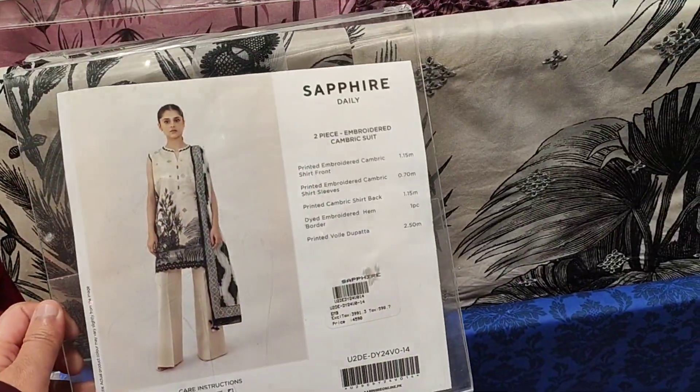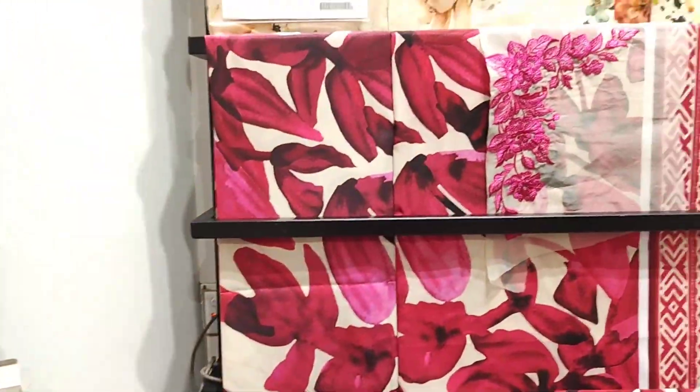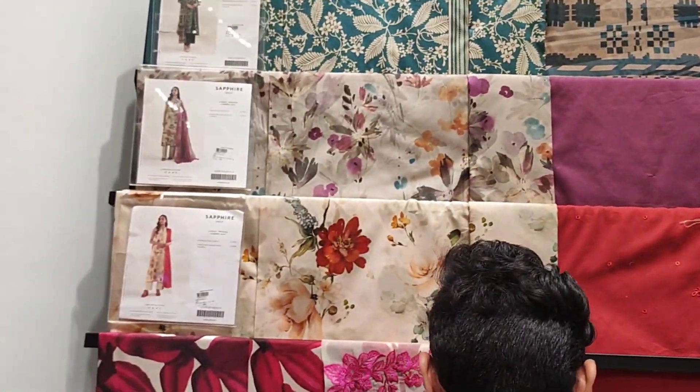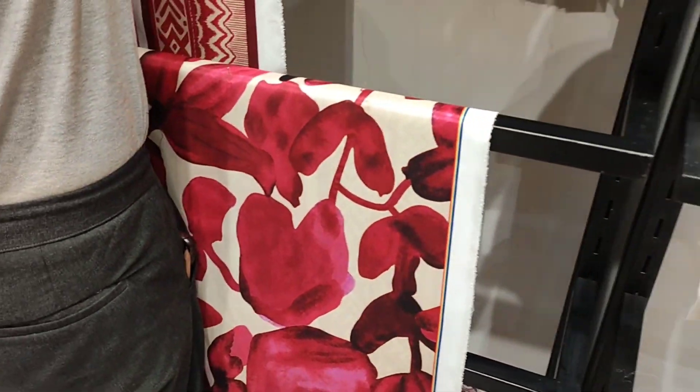This is a 3-piece cambric — also very beautiful. On this side, silk articles are all very beautiful. Actually, this video was made two days before, and these pieces were hanging in my new arrivals section.